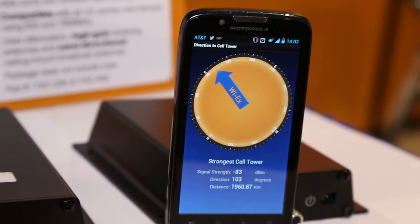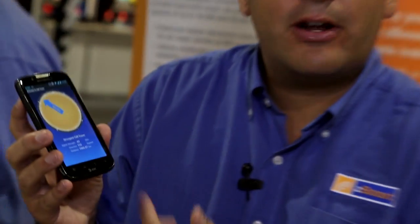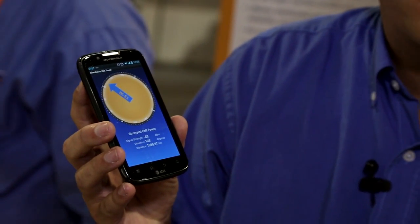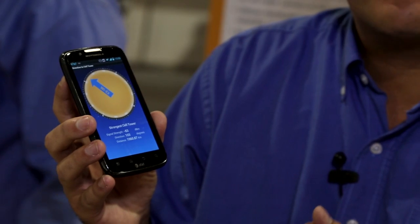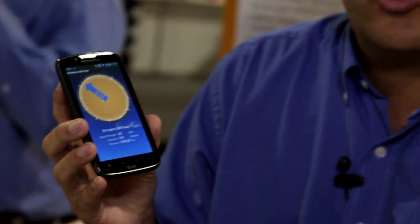To help with aiming your external antennas, we've created an app on the Google Android Market. Here you can see we have it open and it's already reading where the strongest signal is coming from — a great tool when you're outside or up in your attic trying to decide which way to aim your external high-gain directional antenna.